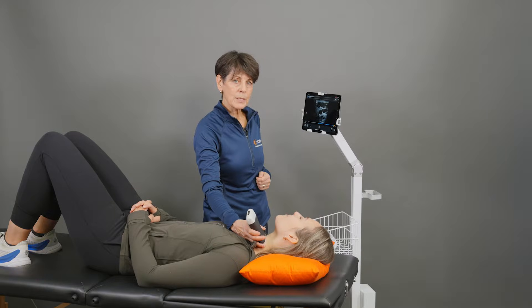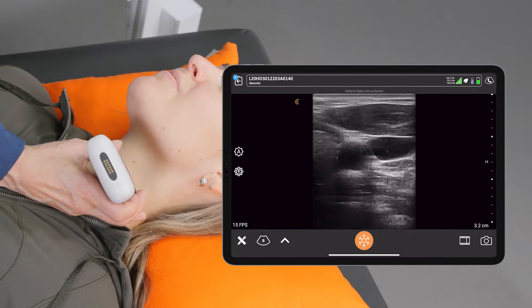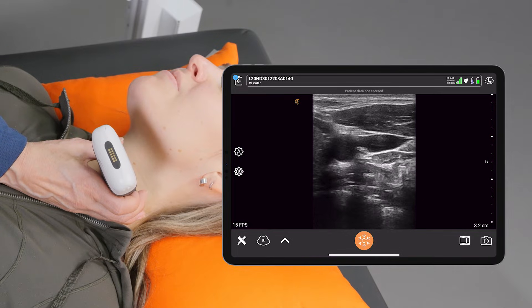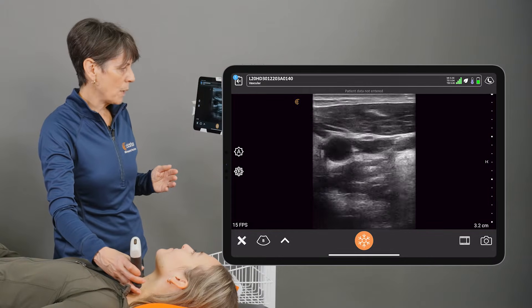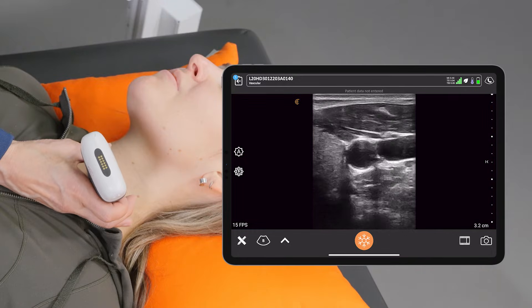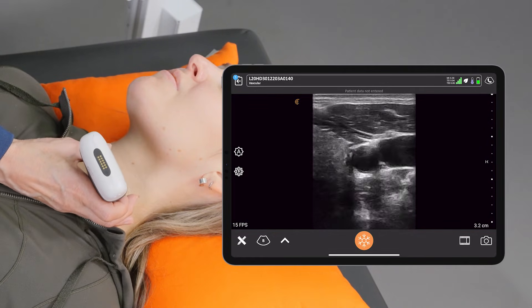The first one we'll talk about is fanning. I'm looking at the carotid artery here just because it's a nice big structure to demonstrate. I've got my scanner cross-sectionally on the neck, and what fanning does is this type of movement — staying on the same spot but just fanning the probe up and down to optimize the image. Things get clearer and then not so clear, so you just want to fan your scanner until you get the best image possible.